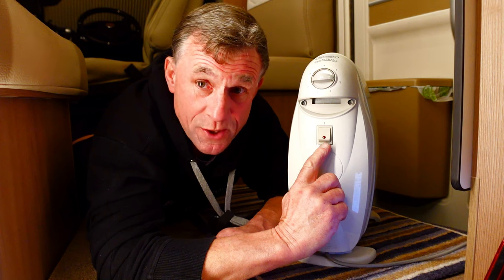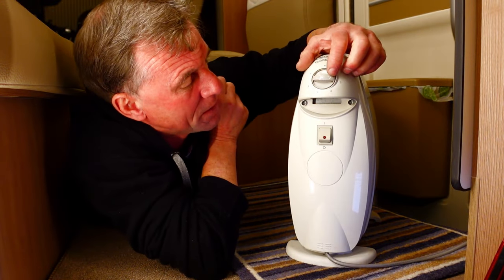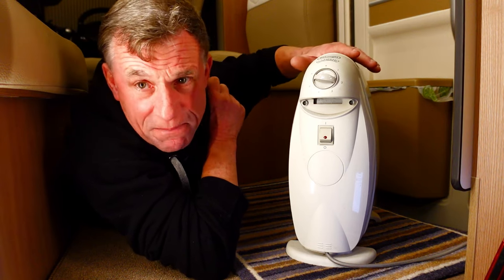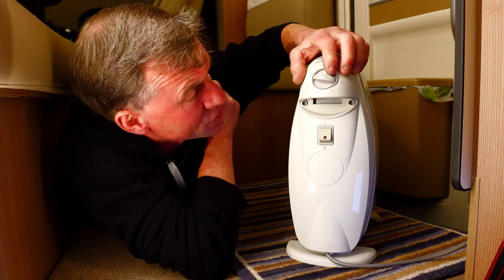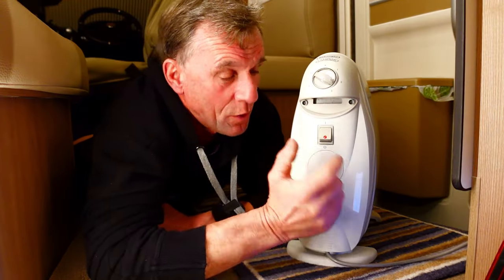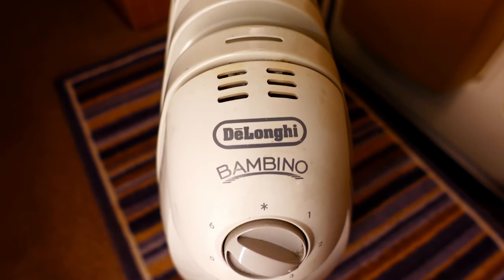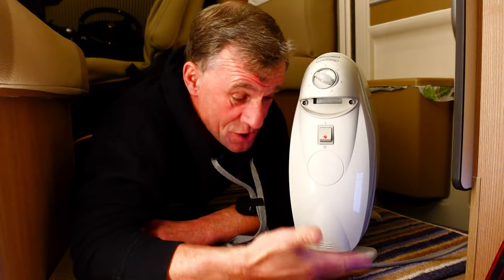At the moment it's switched on with the little red light, but the switch will be off because it's warm. If I just wind it up — it's really hot — there goes the light. I've just wound it up to nearly three and the light comes on, so it will just reheat. We're lucky enough to be on hookup here at home, so this is how we do it — we just leave this one in here ticking over.